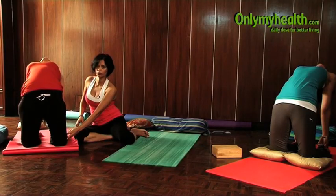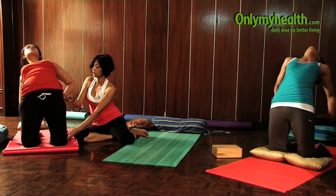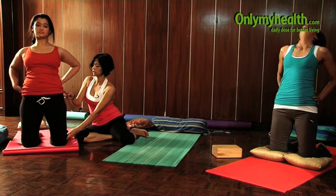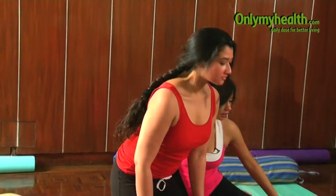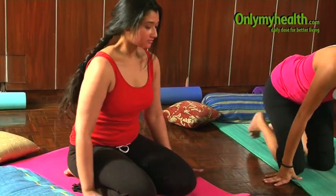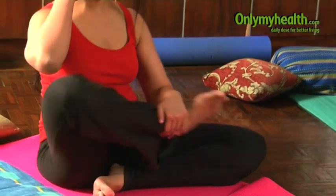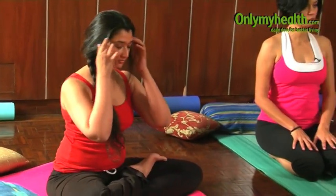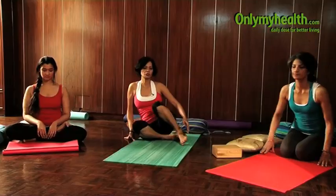Hold this pose, and when you're ready to release, inhale, support your back, and slowly come back up into the upright position. Exhale and sit down on your knees to close the pose. Focus on sitting in the hero's pose, Vajrasana, or if you prefer, just go back into the cross-legged position.